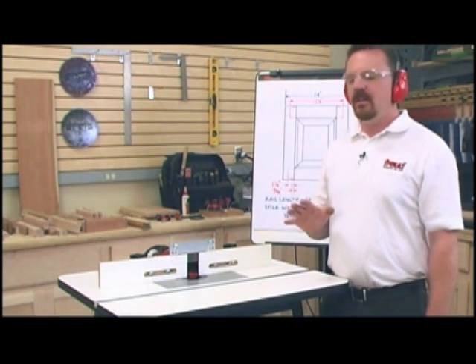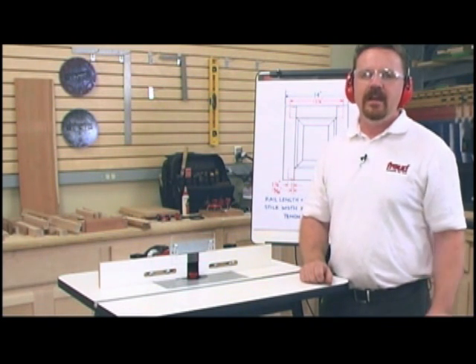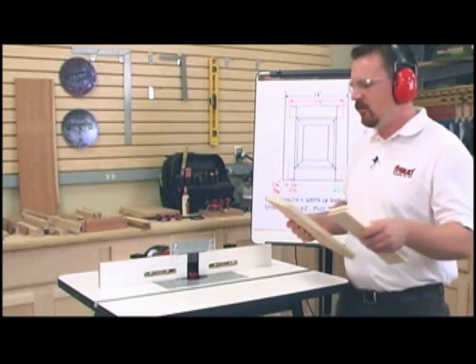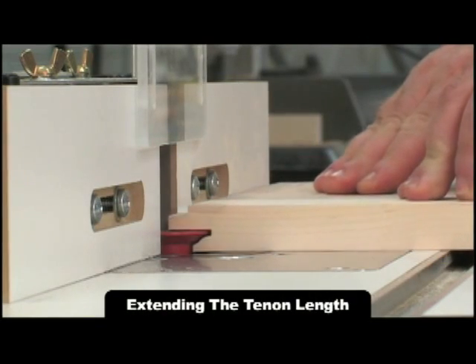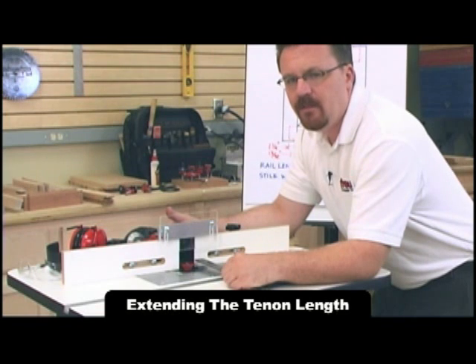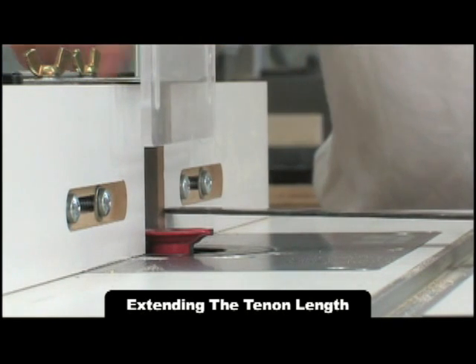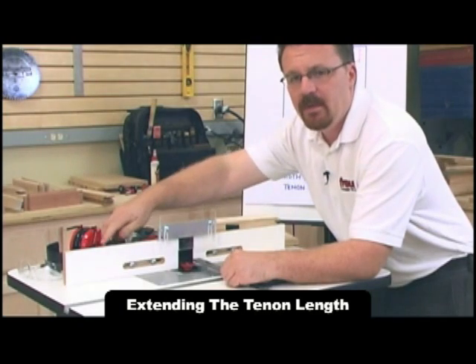With the router unplugged, I've moved my fence back half an inch from its previous position and I'm going to make my second pass on the rails. Then, unplugging the router again, I'll set the fence an inch and a quarter from the front tip of the cutter, lock the fence down, and make my finish pass.